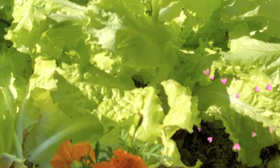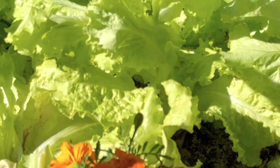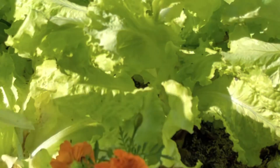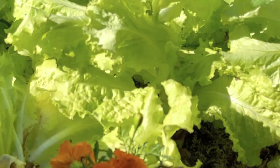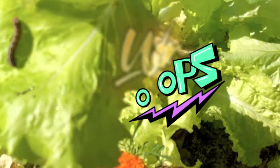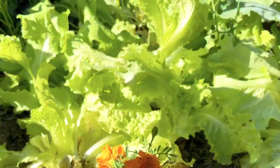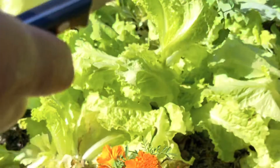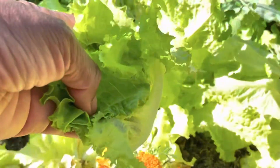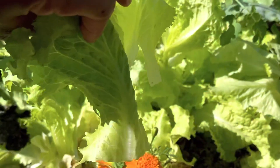This one looks like a good one. Oh — that's a worm! I'm scared of worms, guys. I saw a worm just now. Look — there's a worm. Beautiful lettuce though.